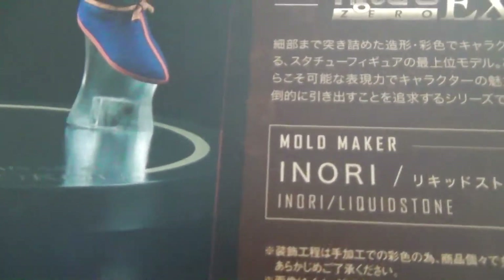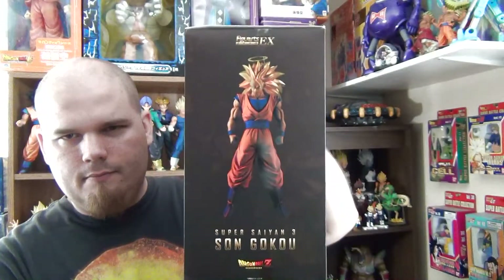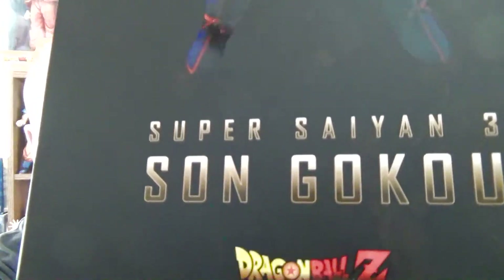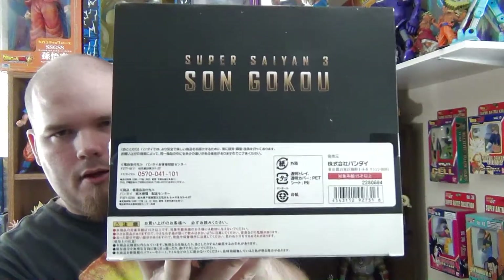And that is the sculptor, Inori — he did a fantastic job. And here is the other side, which kind of looks like it's 3D, almost coming out at you. I like the font; it kind of looks like Iron Man font. And then here is the bottom.